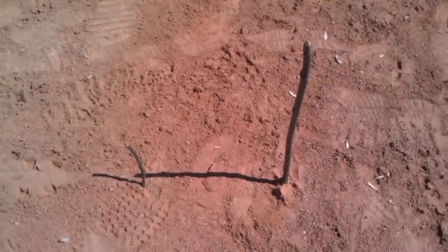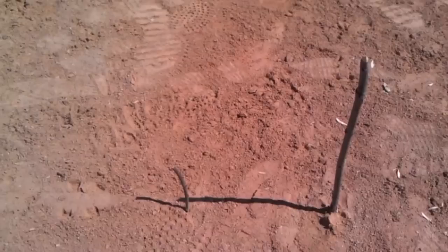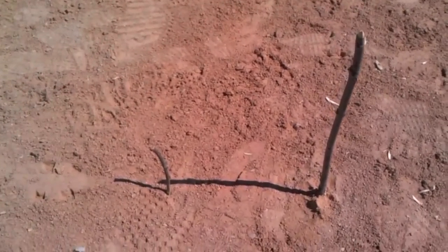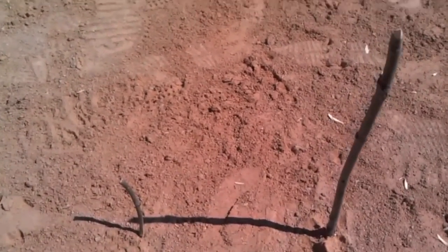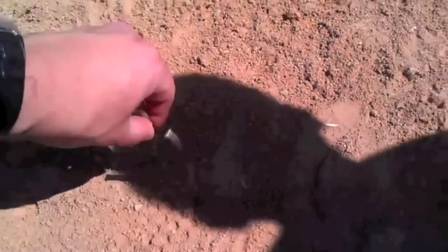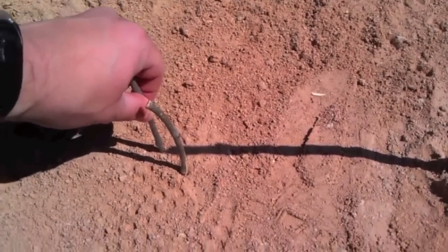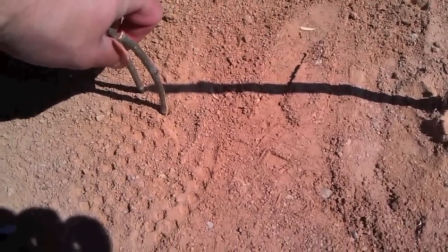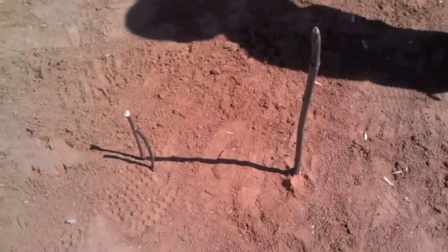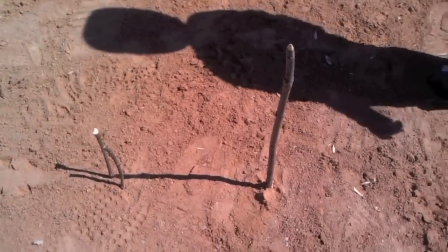Okay, so it has been several minutes — probably 10 to 15 minutes, something like that. Now I'm going to take my second stick and go ahead and put it right at the tip of where that shadow is. And then we'll wait a little bit more and then we'll put another one or two in and see what it gives us.